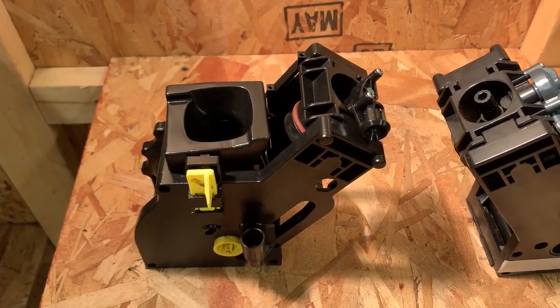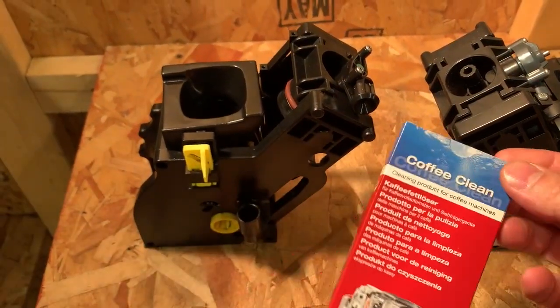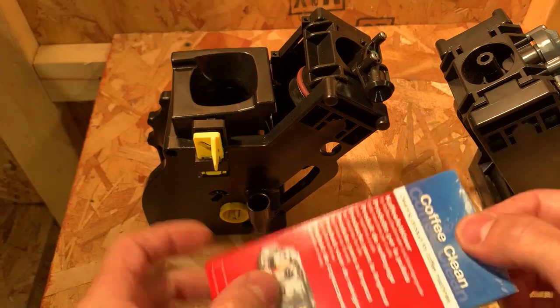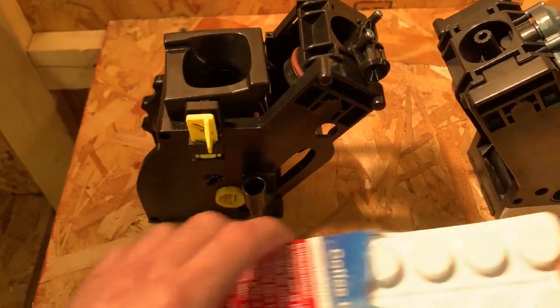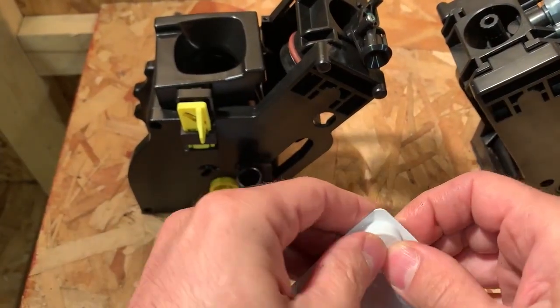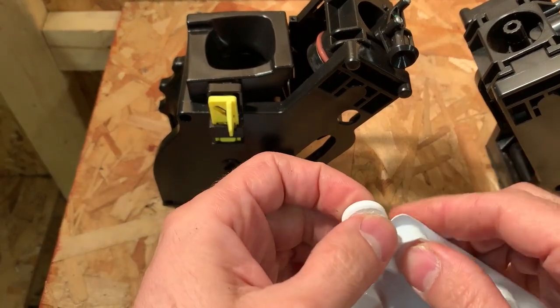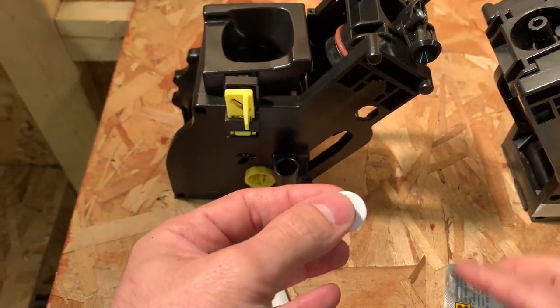To clean those areas, you need a product like this one right here — it's a coffee cleaner. It comes in little pills. You just take one pill. Depending on the model or machine, they're all a little bit different in the way they function to do the degreasing.